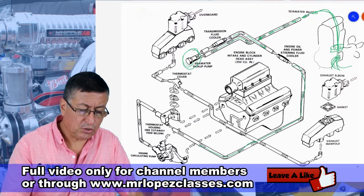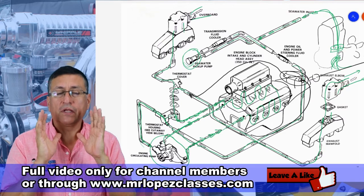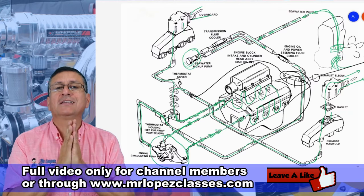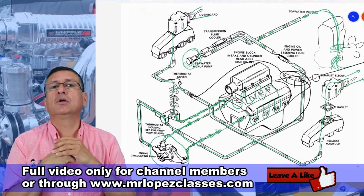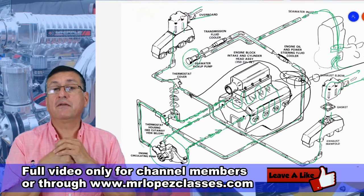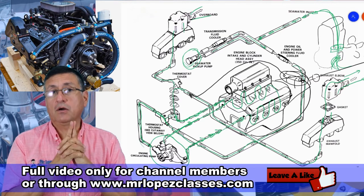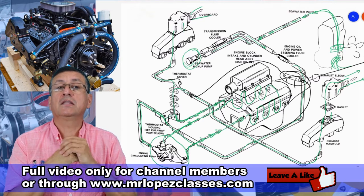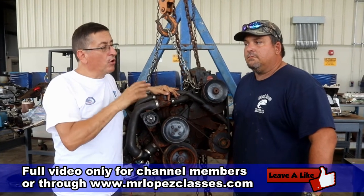The raw water continues into the thermostat housing. If you have an inboard engine with raw water refrigeration, both the raw water pump and the circulating pump are moving salt water — the circulating pump or coolant pump in this example is also moving salt water. If the configuration is a stern drive, the raw water pump is between the lower unit and the middle section. Or the raw water pump can be internal, driven by the crankshaft and pulley via a belt.